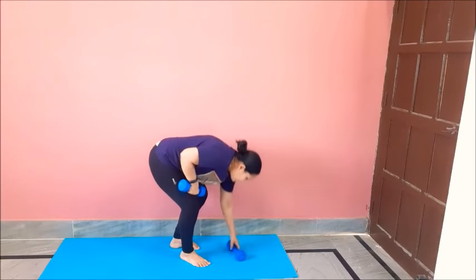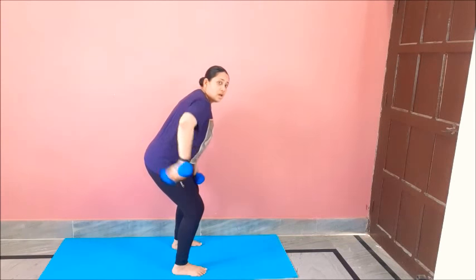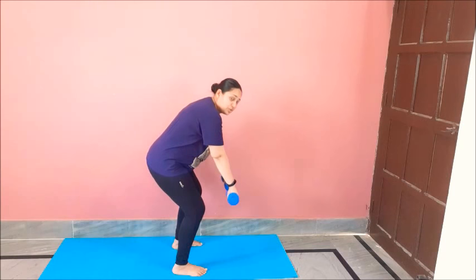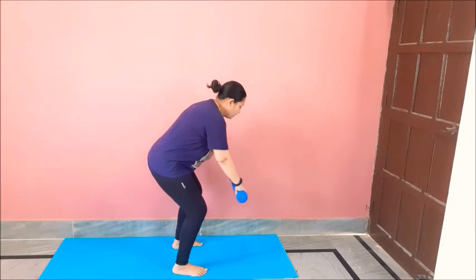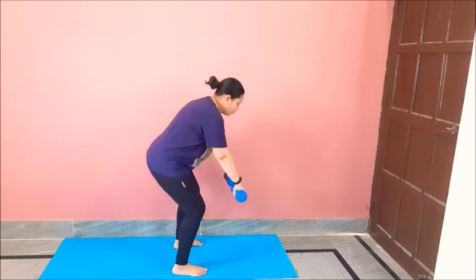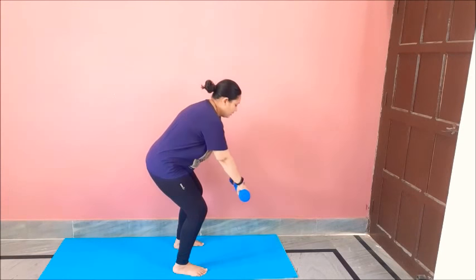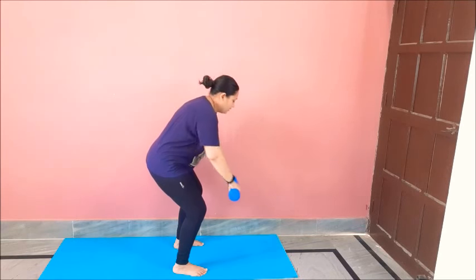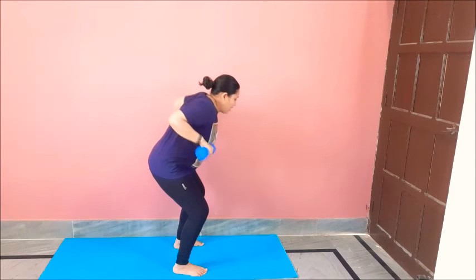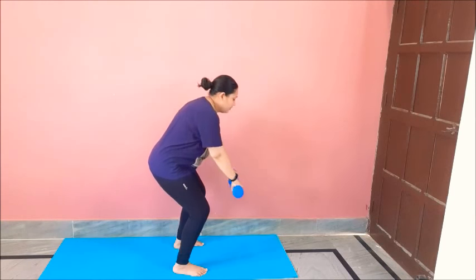So we are done with 2 sets. Now in the next move we will need 2 dumbbells. This is a double row. Feet shoulder-width apart, bend down a little, back should be straight. Take hands in front of shoulder and lift them up like this, then down — do it slowly. One, two, three, four, five, six, seven, eight, nine, ten, eleven, twelve. And relax.